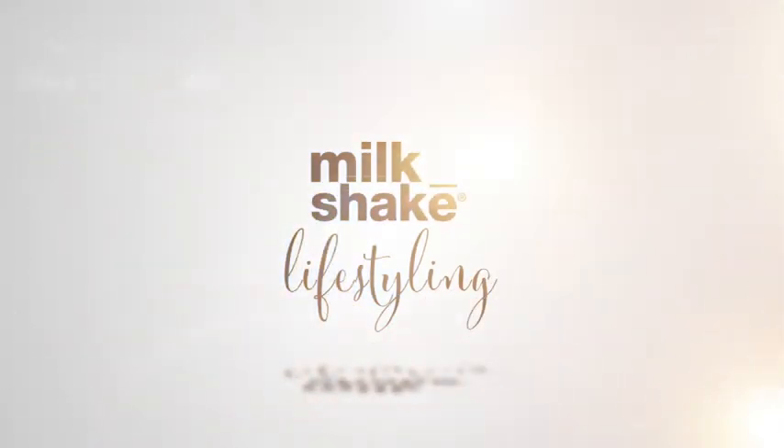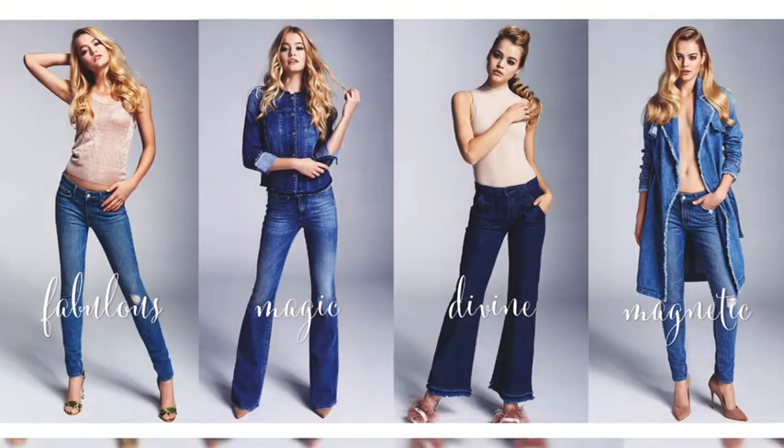Create infinite looks. Whatever your style, Milkshake Lifestyling is the perfect solution. Milkshake Lifestyling — hair for every lifestyle.